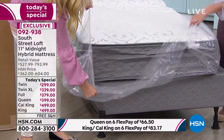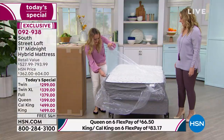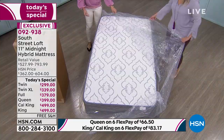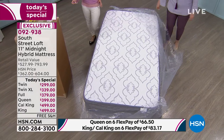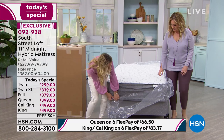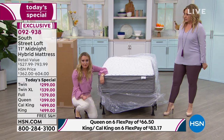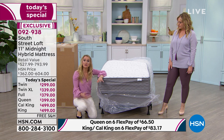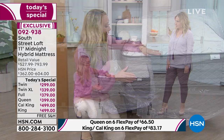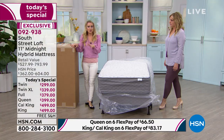Look at that — it just poofs up! It's so impressive and so much fun. When I got it home and did this myself, I was so excited to share it with all of you. Remember, this mattress works on a frame with an existing box spring. You can also put it on a platform bed, an adjustable bed, or directly on the floor.